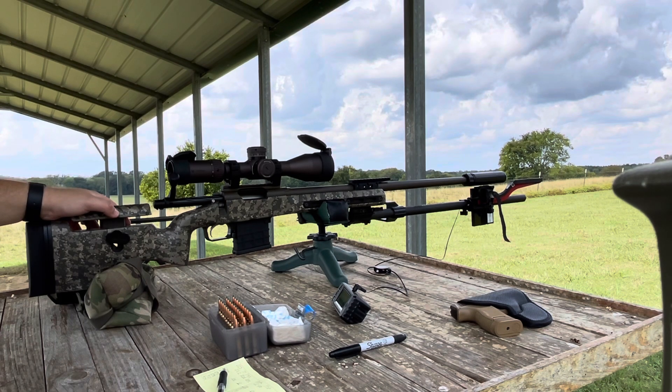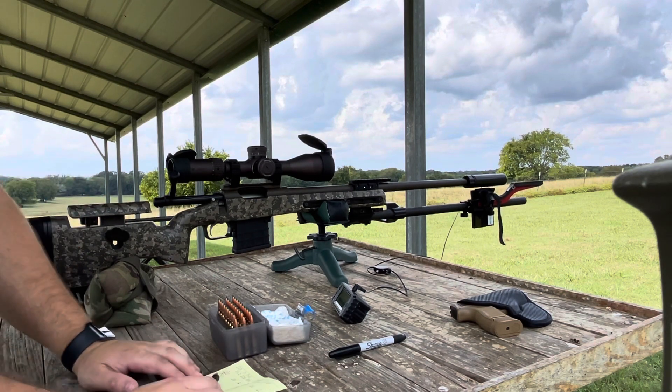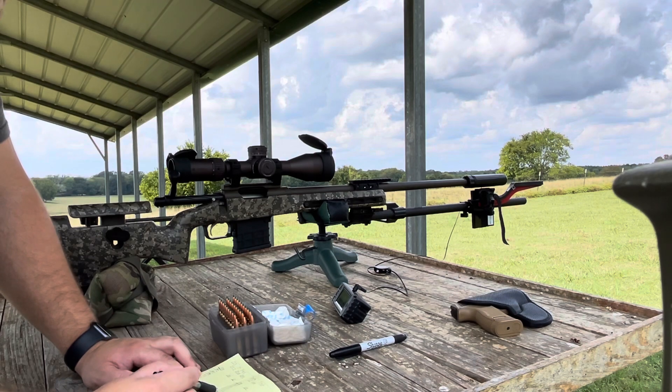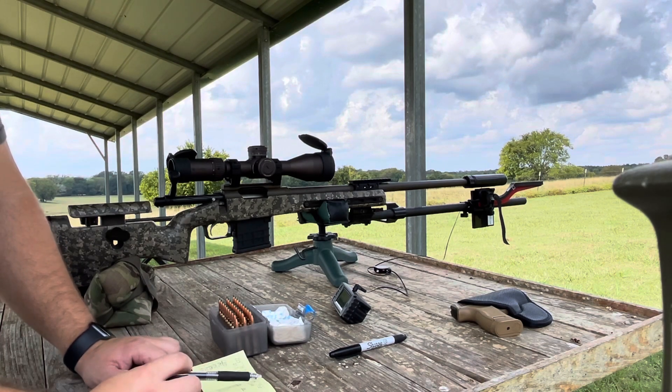How I set this up is we are going to do three-thousandths increments in terms of seating depth, starting at 1.892 and working our way to the longest. Our longest load is going to be 1.916 cartridge base to ogive, and 1.916 is 20 thousandths off of our lands.